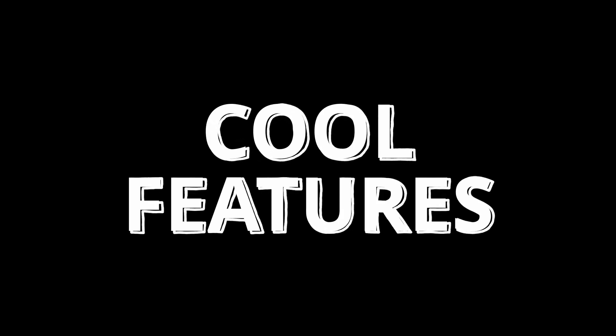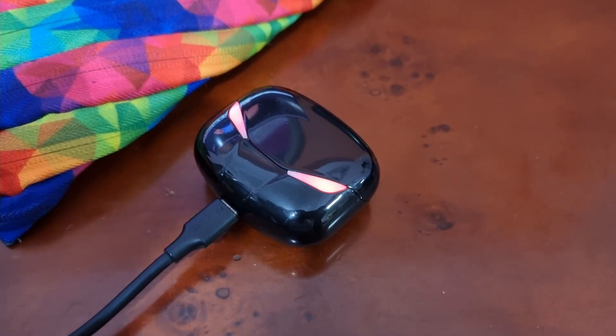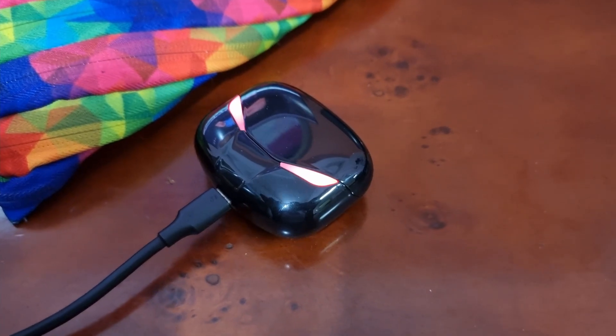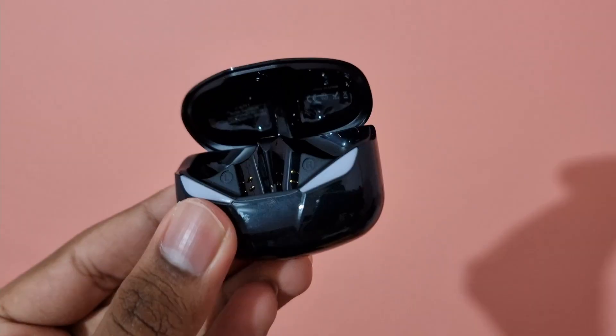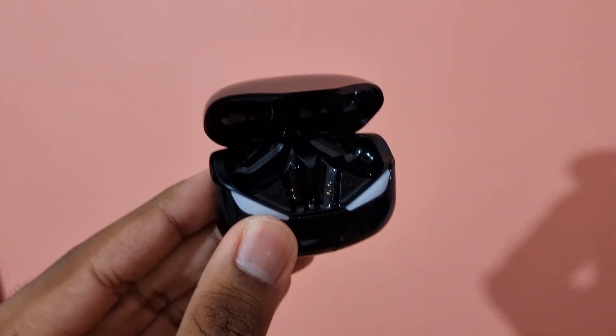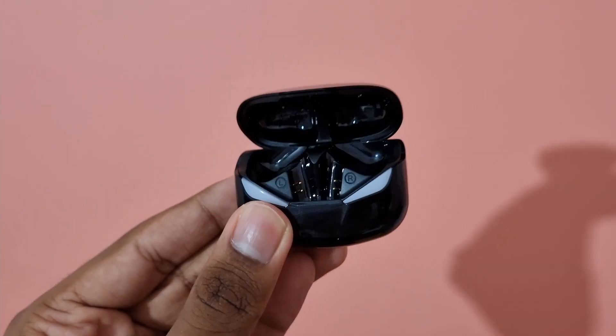Finally, we have some cool features of the GameBuds. The case has two lights which blink in white color and turn red when charging. This is quite cool and you don't usually see this in other cheap earbuds. These earbuds also feature IPX5 water resistance, so it should be fine with some sweat or water.